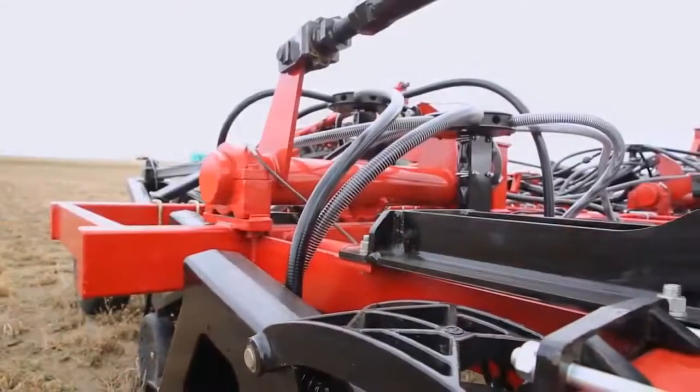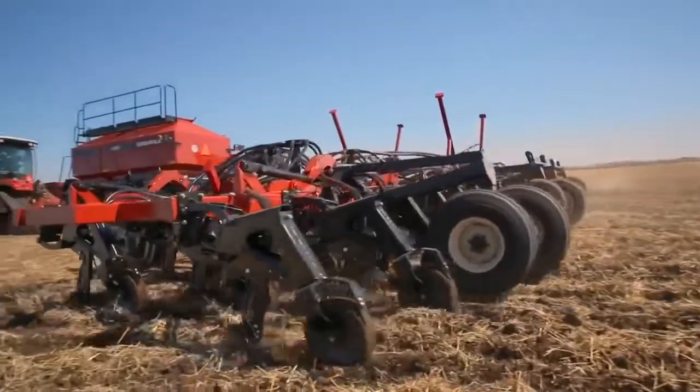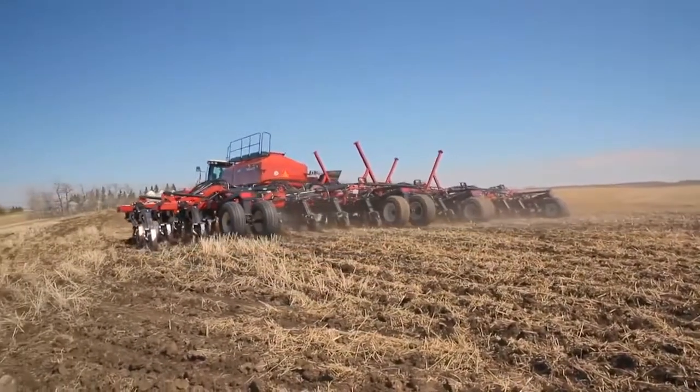ML drills feature a rugged 6x4 frame design that's heavy duty and gives us the weight needed to make sure that the seed boots consistently and evenly go into the ground.